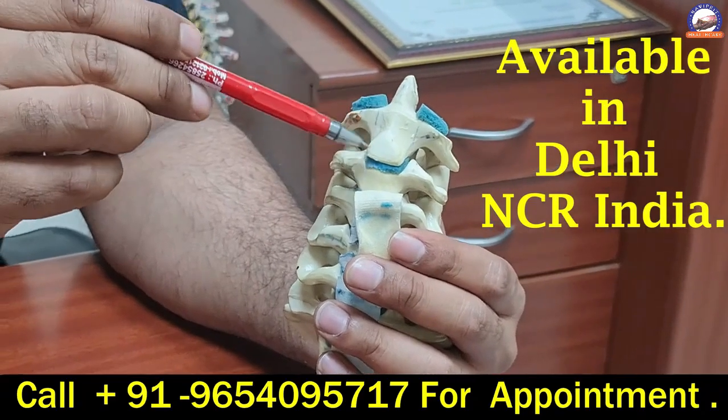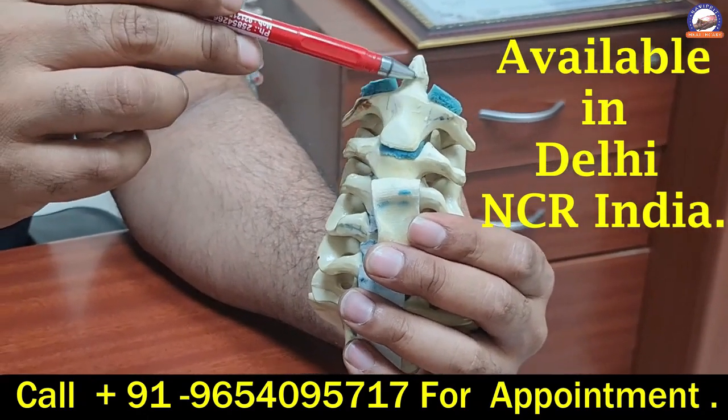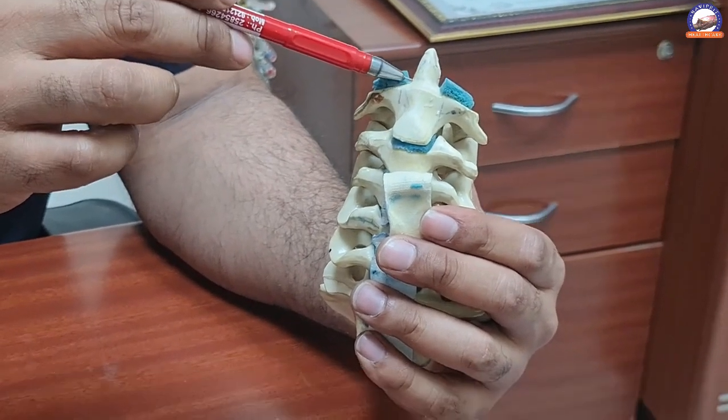This is the second bone of our cervical spine, and there is a peg-like protrusion in this bone which is known as the odontoid — also called the odontoid or dens.